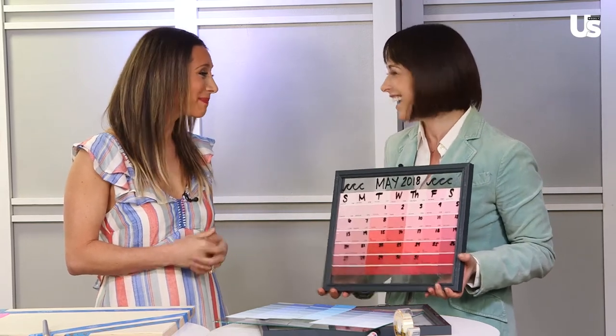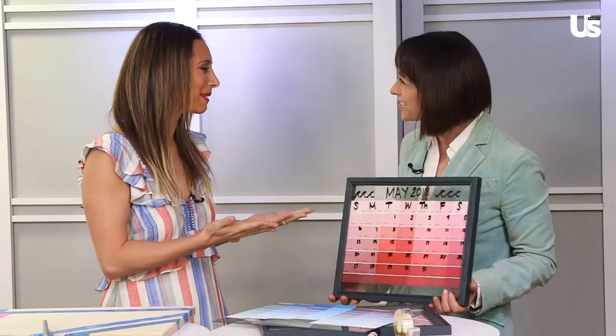Paige, thank you so much — it was so nice meeting you. Thank you for bringing along these summer DIY crafts. If you want to see more fun stuff, make sure to subscribe right here for the latest news, interviews, and games with all of your favorite celebrities. Make sure to pick up the latest issue of Us Weekly on newsstands now and head over to usmagazine.com.